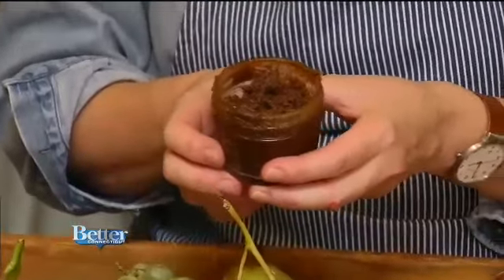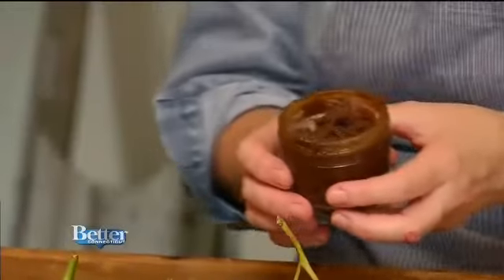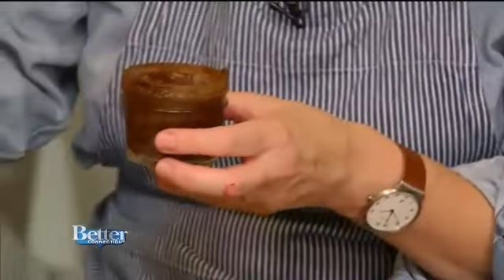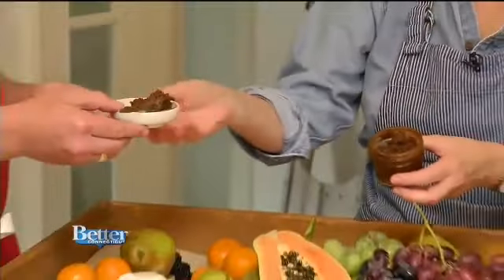And for the bacon lovers, how about this? This is a bacon jam. I've never heard of a bacon jam! Oh, it's crazy — you have to try it. You don't eat very much of it. Down south, pretty much everything comes with bacon. Which is a good thing — I love that.